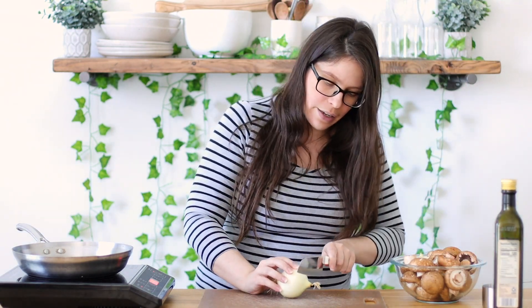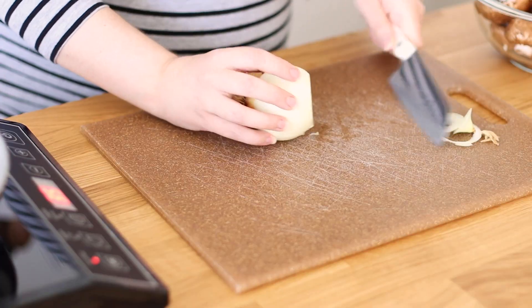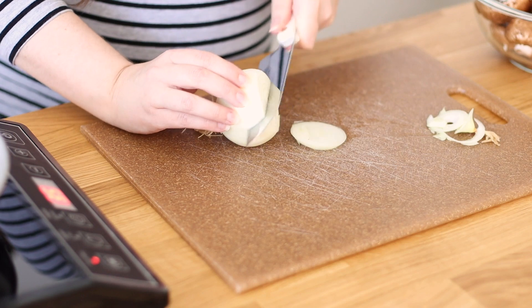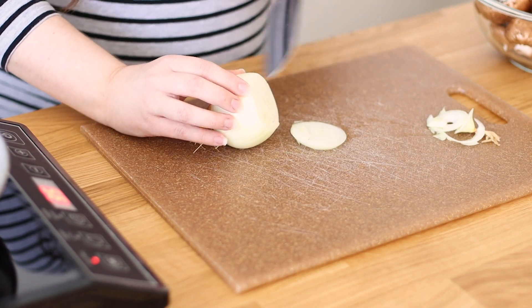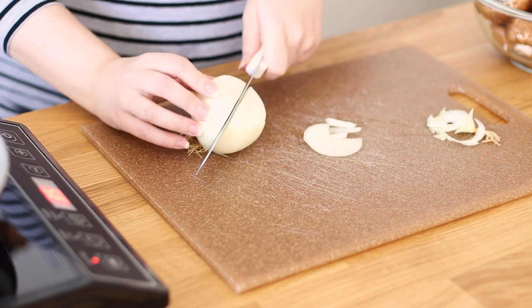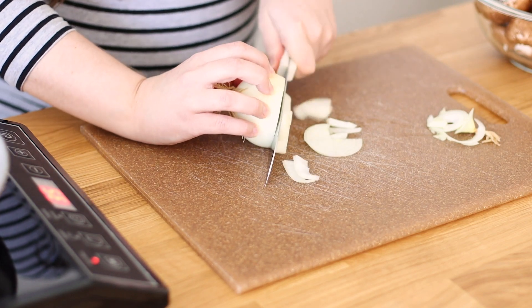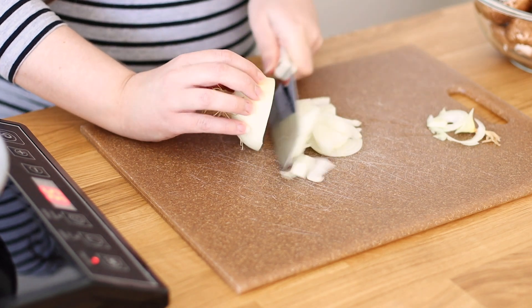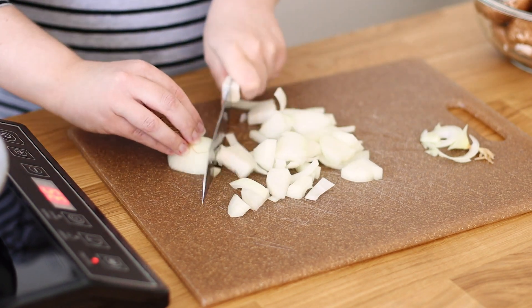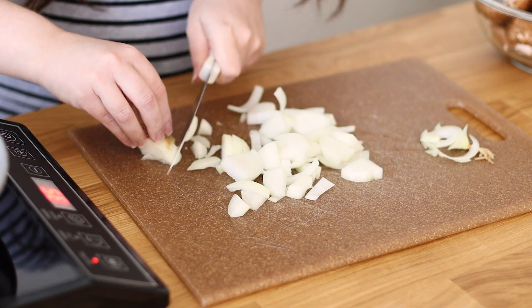We're just going to slice our onion — I'm removing the top. I like to cut it into quarters like that. I just go like this on the onion. Make sure you keep your fingers tucked. I like big chunks of onion in mine; if you like it smaller you can chop it. Then once you get to that part you can just go like this — make sure you're using all that onion. Onion adds a ton of flavor.